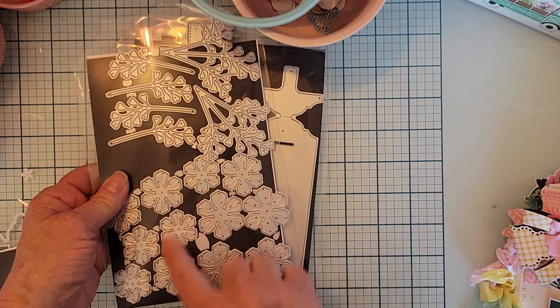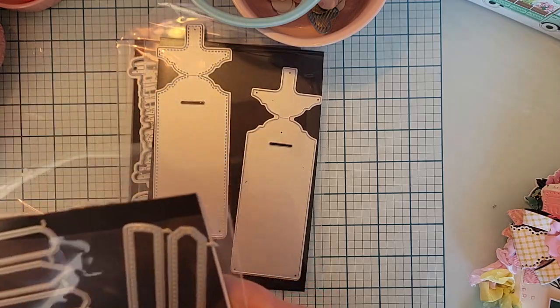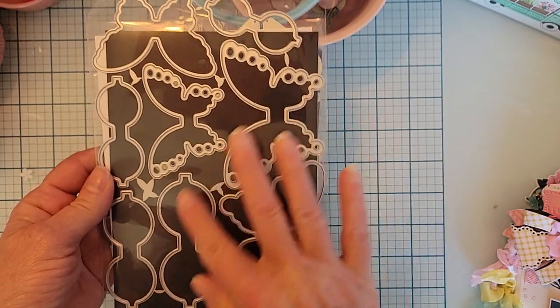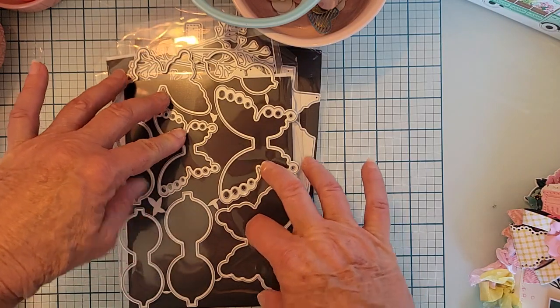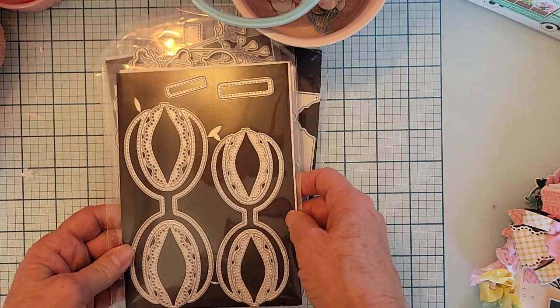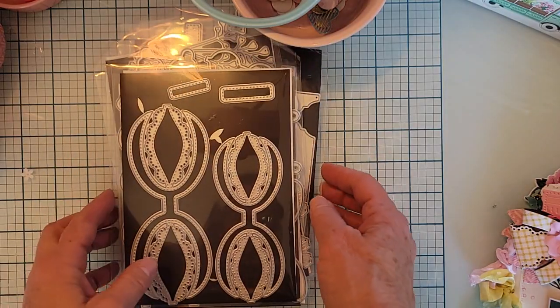I used some of the edge flower dies, and from this release the butterfly rosettes in two different sizes, and the butterfly bows — I love these. There are four layering pieces for the butterfly and four pieces for the little bow piece. I also used the double loop scallop bow number two, which comes in two sizes. So that's an overview of the dies.